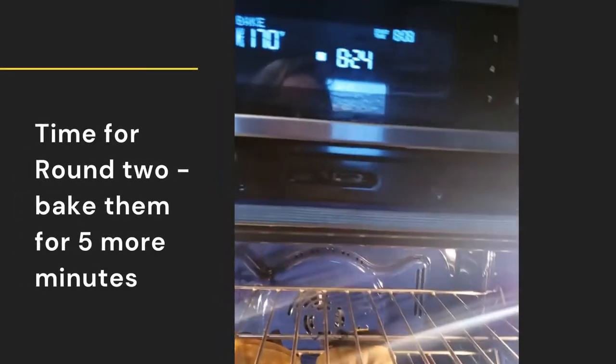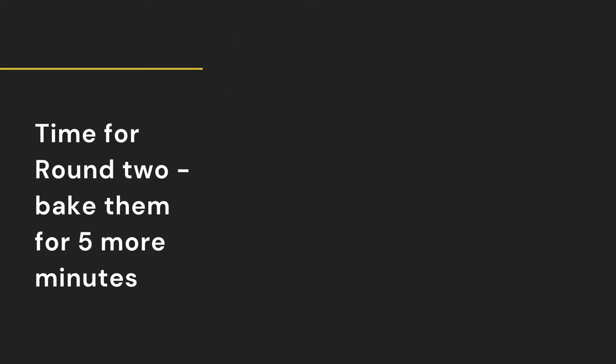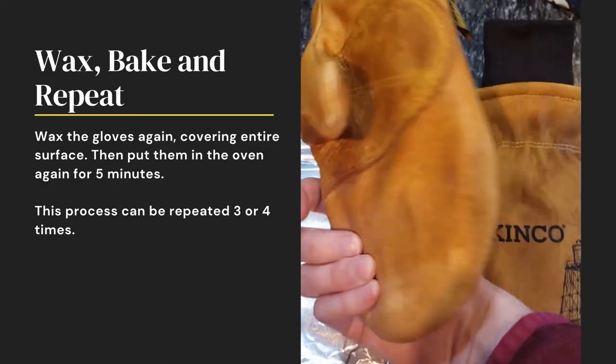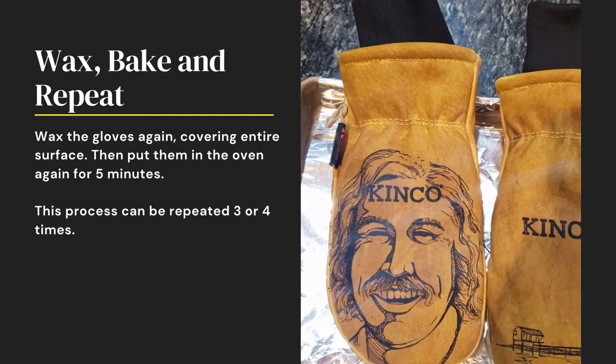Then we're going to set it in the oven for five minutes again. All right, so they've been in the oven for about five minutes — ready for round two of waxing.